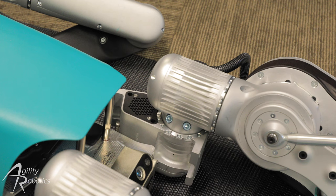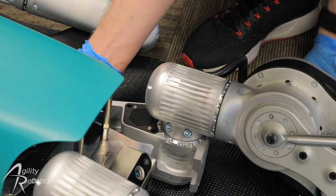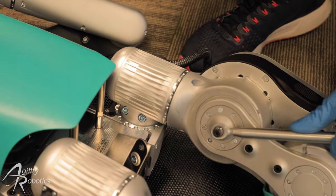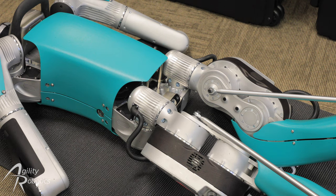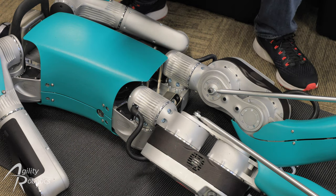That is the first leg. Now we're going to do the same procedure for the second leg. Now that the legs are installed onto the robot, we are going to secure them in place with the M6x16 screws labeled leg screws.